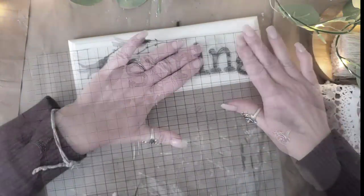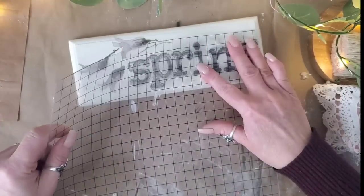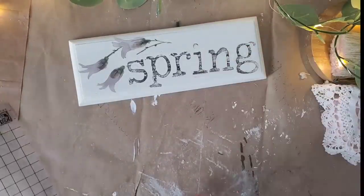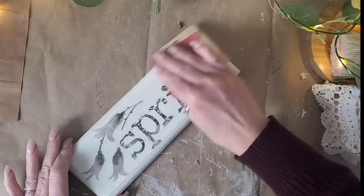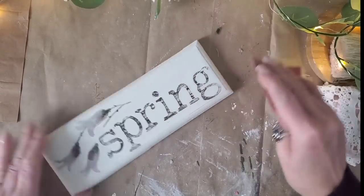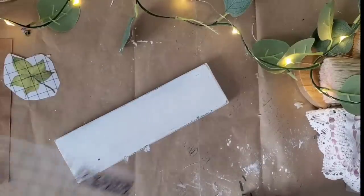That transfer comes from the Whispering Willow set. Next I'm taking the typesetting stamps from the IOD set, using lowercase letters to stamp out the word 'spring.' My 'i' got stuck so I had to re-stamp that dot over the top. I went along the edges to bring out some of the wood tone from underneath the paint, then added two coats of the Krylon spray sealer in matte finish and two hooks on the back for hanging.